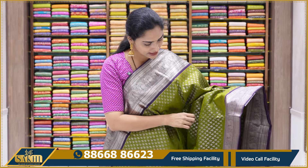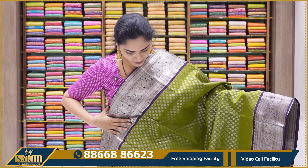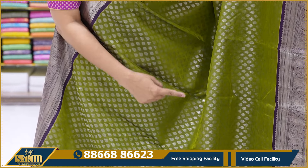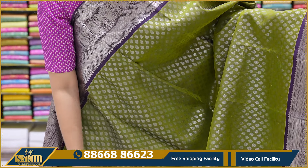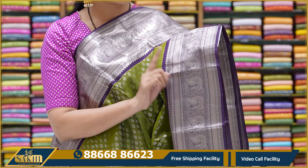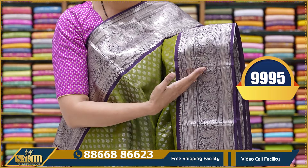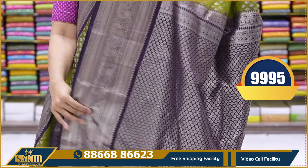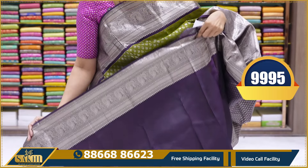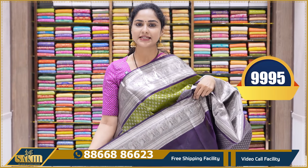This silver zari weaving saree is a mehendi green with dark purple color combination. All over the saree there is silver zari weaving — this is called alternate zari weaving. The same length of borders with contrast borders — the same length of borders is the mehendi green with dark purple color combination. Pallu has silver zari weaving, and a plain violet color blouse with silver zari weaving borders. This saree price is 9,995.